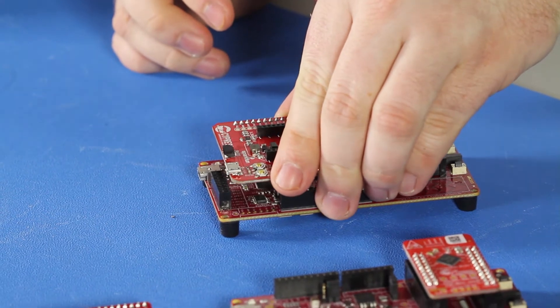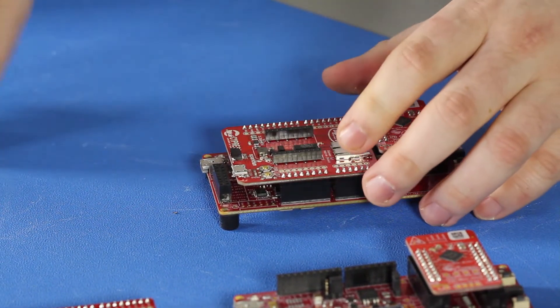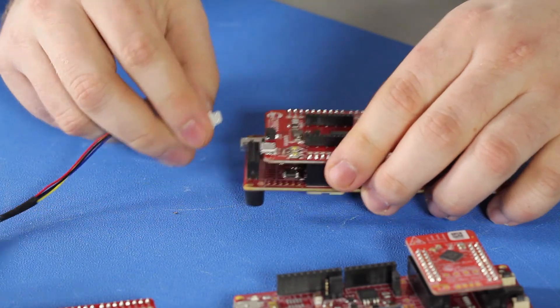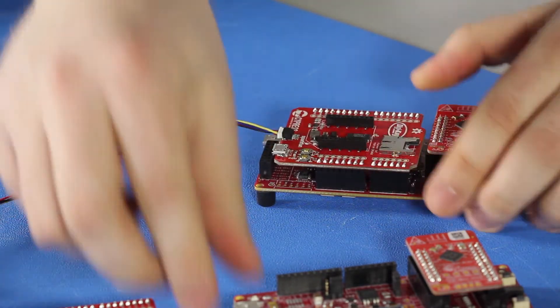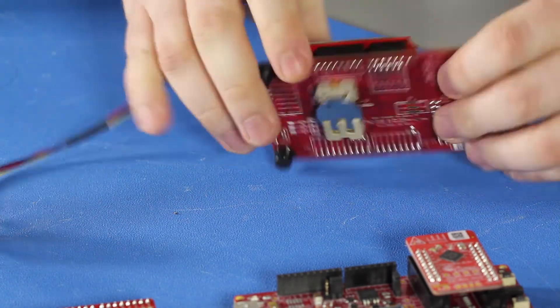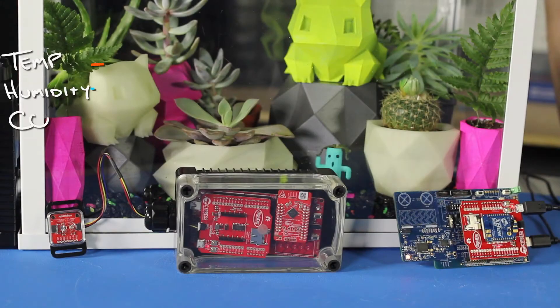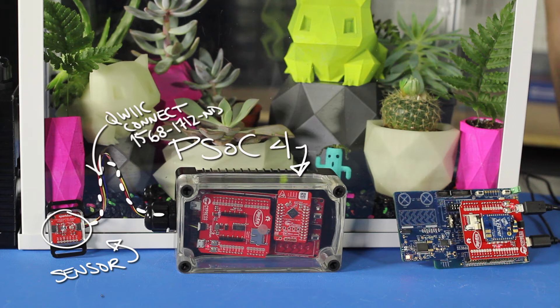By using a gateway we are able to have multiple sensor nodes so we can cover a wider area. The PSoC 4s work great as sensor nodes since they are low power, so we can run them off battery power, which allows us to put them in waterproof enclosures so that the sensors are protected while we water the plants. The environmental sensors are attached to the PSoC 4s via the quick connect system on the Pioneer IoT shield, and they gather the necessary data and send it to the PSoC 6 via Bluetooth.